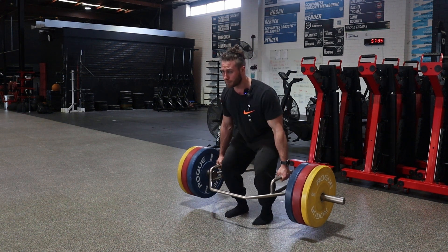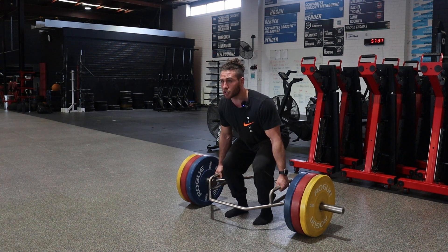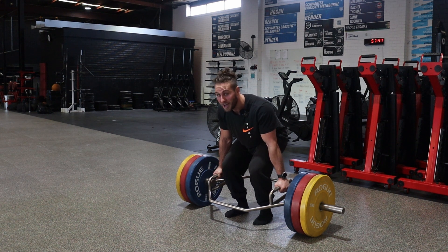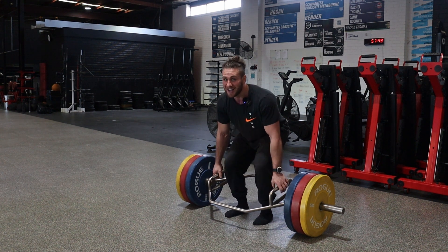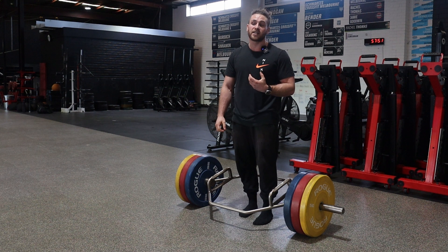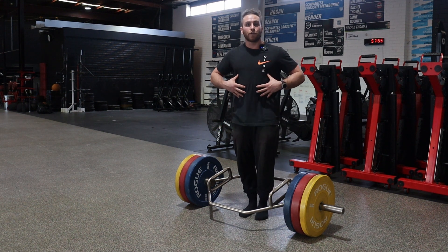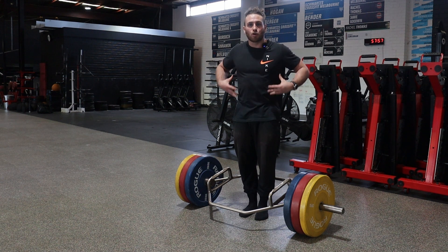You can also take some micro breaths between reps if needed. But never do you want to breathe everything out, because you will feel the difference — you will not have that same brace that you would if you had a full torso of air.